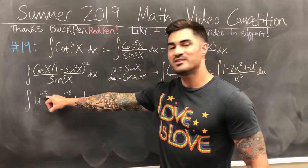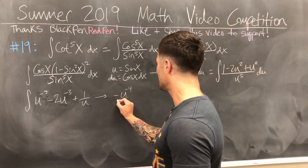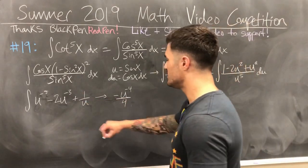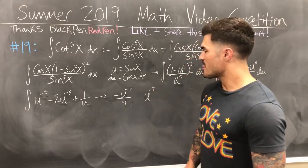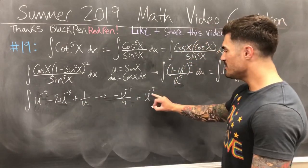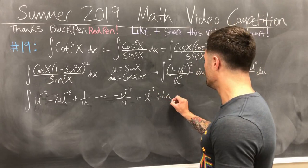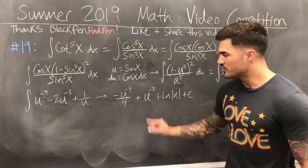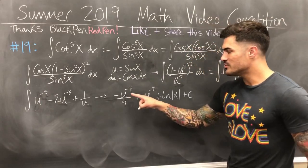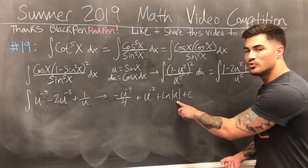Now integrating each term: for u to the negative fifth, add 1 to the exponent to get u to the negative fourth, divide by negative 4 — so that's negative u to the negative fourth over 4. For minus 2u to the negative third, adding 1 gives u to the negative second, divide by negative 2 — the negatives cancel, giving plus u to the negative second, or 1 over u squared. For 1 over u, the integral is ln of u. And I need to note that u equals sine x, so 1 over u equals cosecant x.